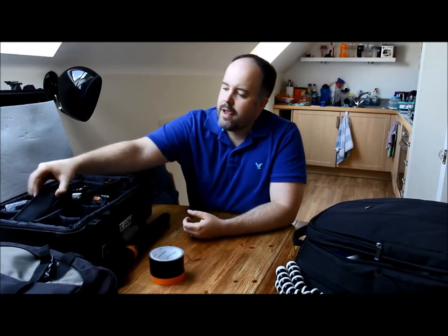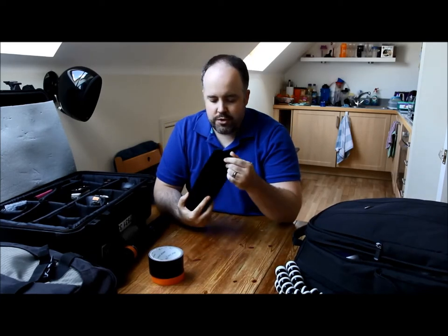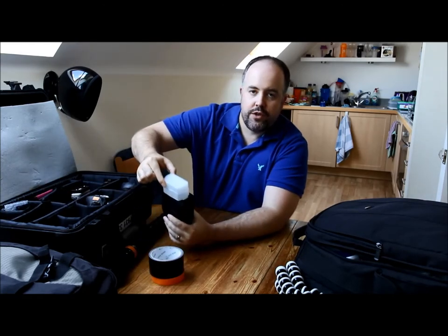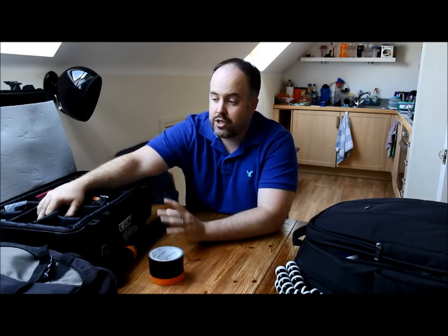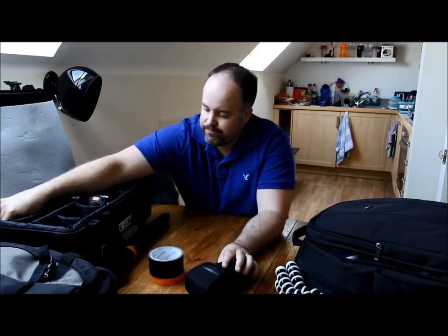I've got a flash in here — I won't go into too much detail on flash — but I always have it along with this little diffuser that sits on top. I'd generally always have a flash with me even if it's not an event where I specifically think I'll need it — you never know.